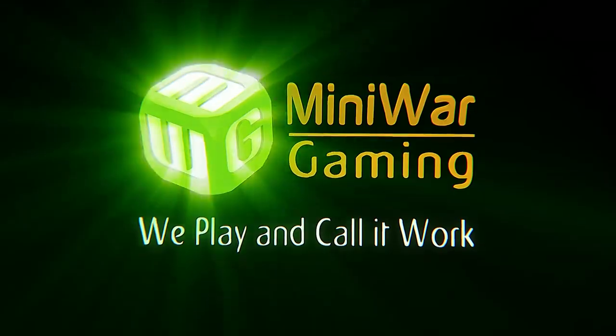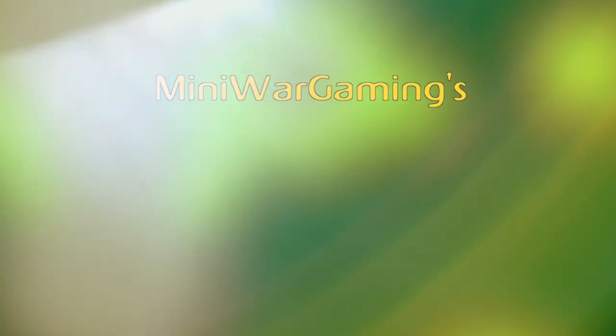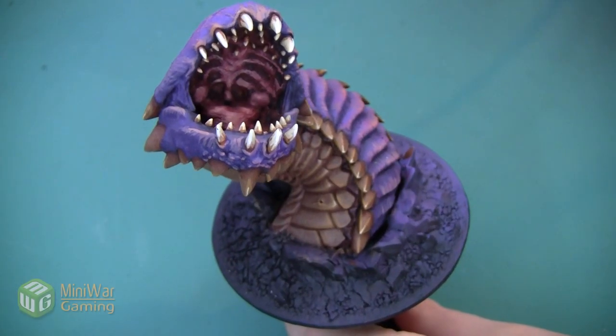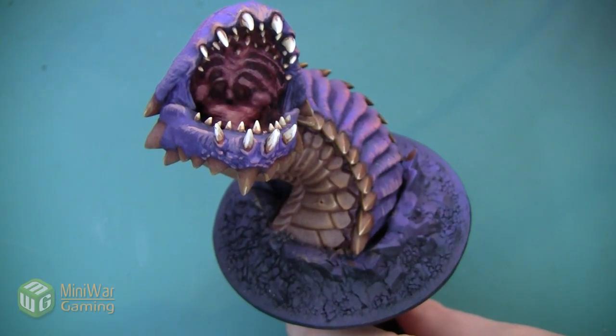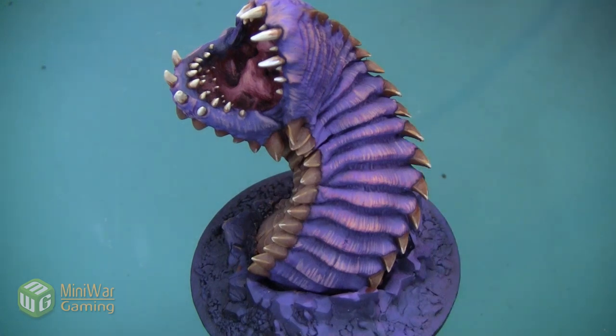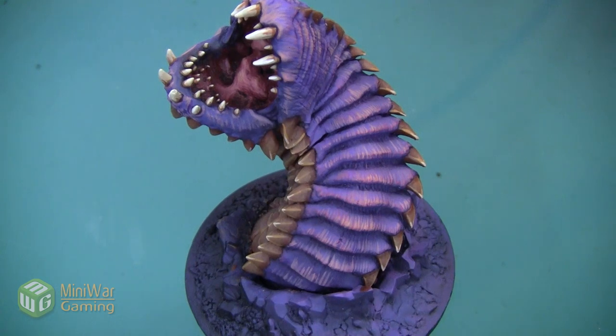We play and call it work. Hey folks, Ginny from Mini Wargaming here with another how-to video. In this video we're going to continue painting this Scale Force 9 purple worm, and we are going to paint the skin webbing that connects all of these scales on the back. As always, if you have suggestions for something you'd like to see in a future how-to video, please leave it down below in the comments.